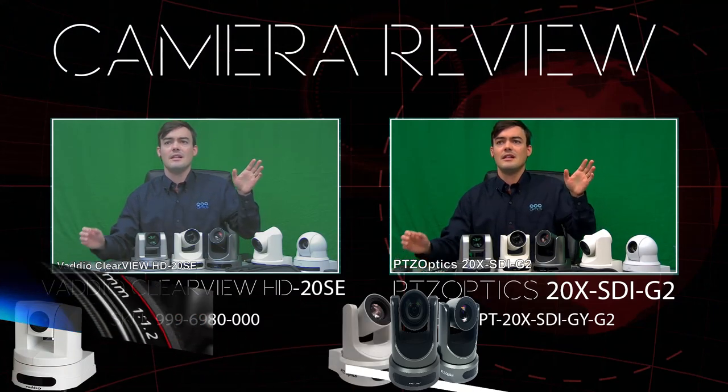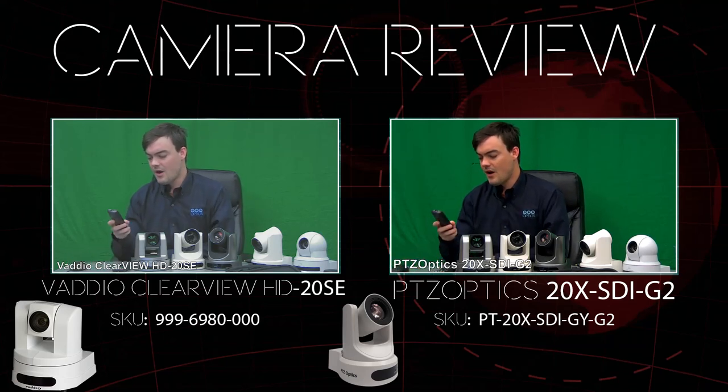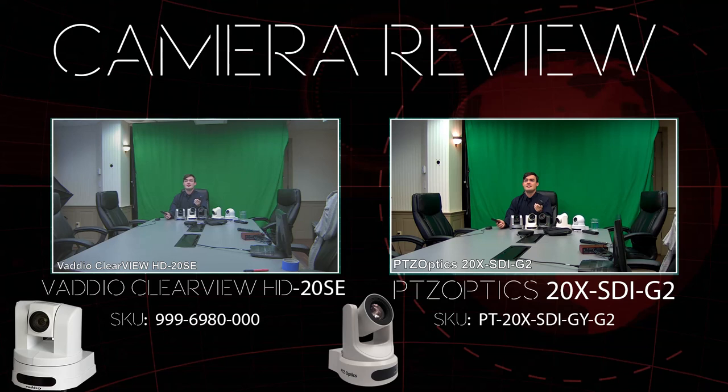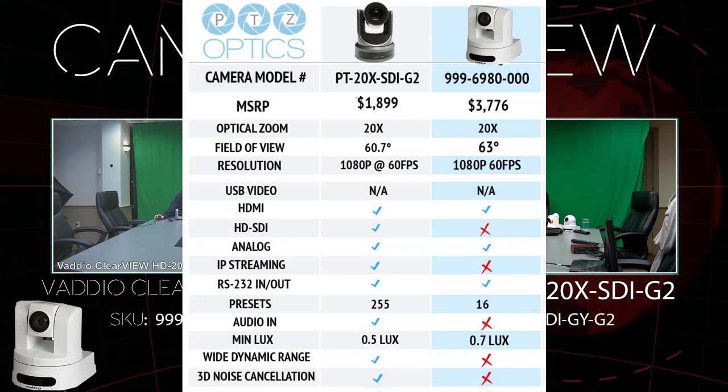I have them side by side set up here. On the left we have the Vadio Clearview 20HE, and the PTZOptics 12X SDI on the right. One of the first things I want to do is zoom out on both and look at the field of view. The specs support the fact that they are very similar — about 61 degrees on the PTZOptics and 63 degrees on the Vadio Clearview.